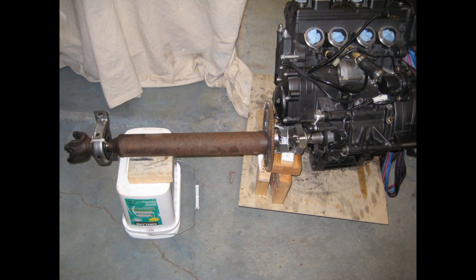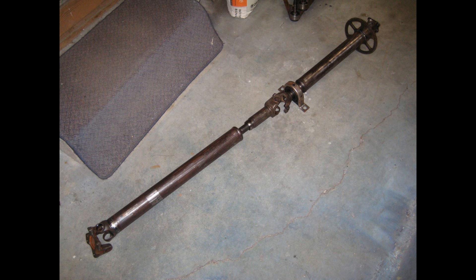I used a two-piece driveshaft from a 1992 Ford Ranger super cab, where the front portion of the shaft is supported by a support bearing and therefore is fixed. The rear portion of the shaft takes up the up-and-down movement off the rear axle.